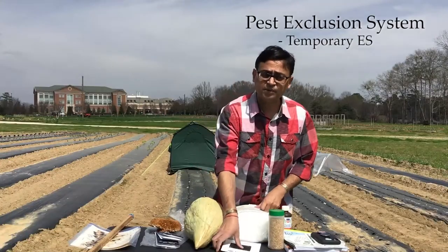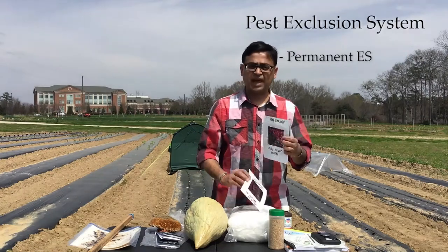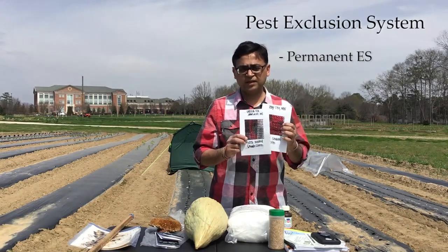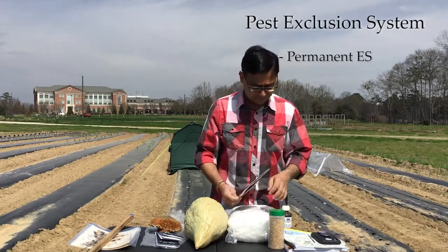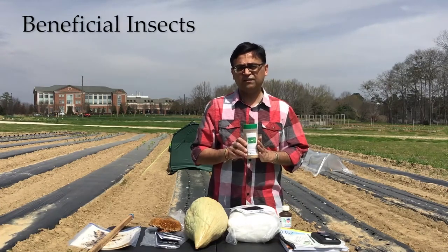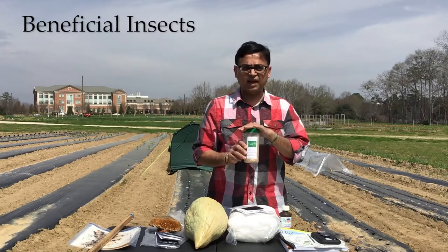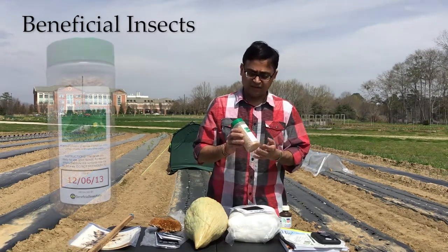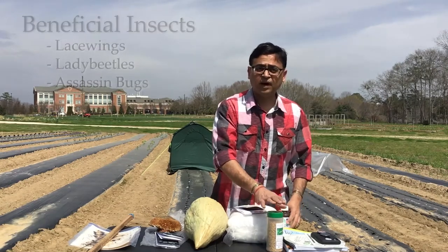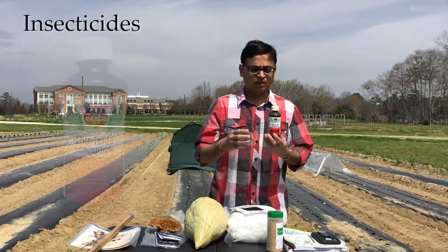If you are a high tunnel producer, you may want to have a permanent exclusion system. For that you can use shade cloths — like these black shade cloths or different colors — to physically keep insects away from the crop. The exclusion system is really an amazing approach, but you have to learn to do it correctly. Don't forget the beneficial insects — there are a number of beneficial insects sold by companies that are also in your field. Make sure you are protecting natural enemies by reducing your sprays. In my hand is one of my favorites, the lacewing, but you can also buy lady beetles, assassin bugs, and many other choices.